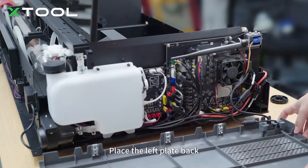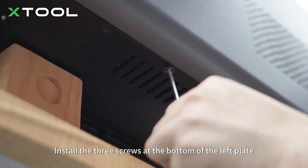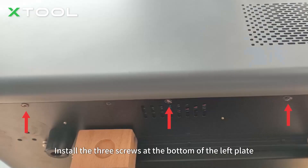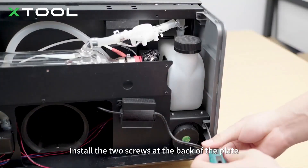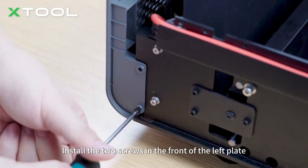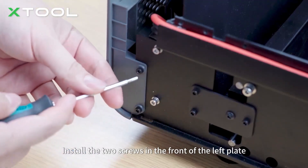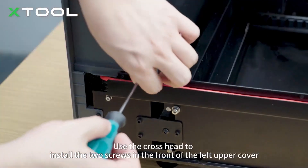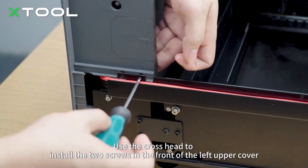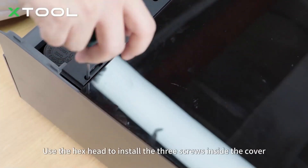Place the left plate back. Install the three screws at the bottom of the left plate. Install the two screws at the back of the plate. Install the two screws in the front of the left plate. Place the left upper cover back. Use the cross head to install the two screws in the front of the left upper cover. Use the hex head to install the three screws inside the cover.